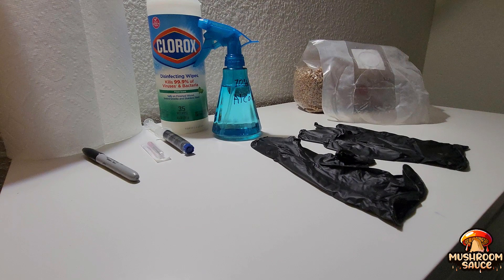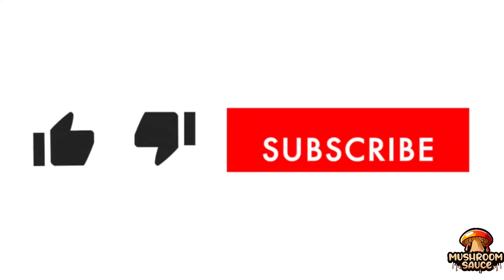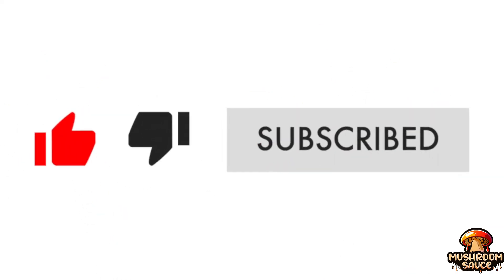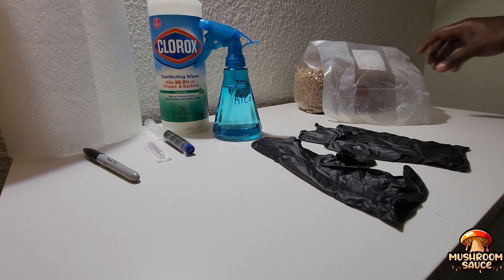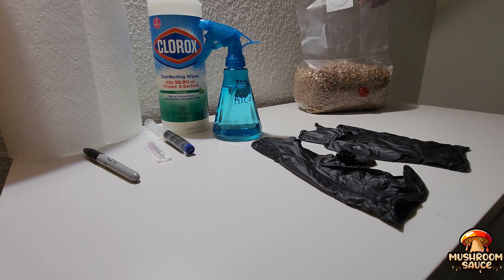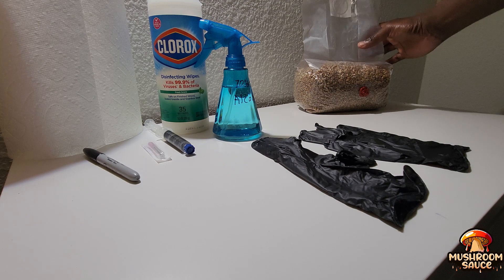I'm back — allow me to reintroduce myself. My name is Sauce B, and welcome to my new YouTube channel called Mushroom Sauce TV, where you will get all the sauce about the wonderful world of mushrooms. I'm so excited to start this journey with y'all because I've been fascinated by mushrooms for years but never had the courage to start growing my own. Hit the like and subscribe button for more content. I'm a total novice when it comes to mycology — and for those who don't know, mycology is the study of fungi.